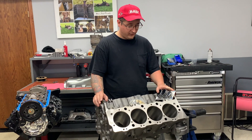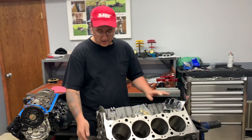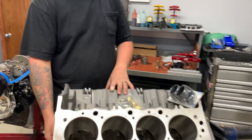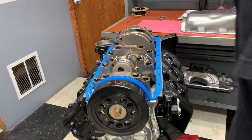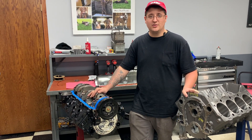There are a few differences between a Sportsman and a big M block. A Sportsman block has a ductile iron main cap versus a big M having a steel main cap. High-force power customers will be stepping up to the big M block with a steel main cap.